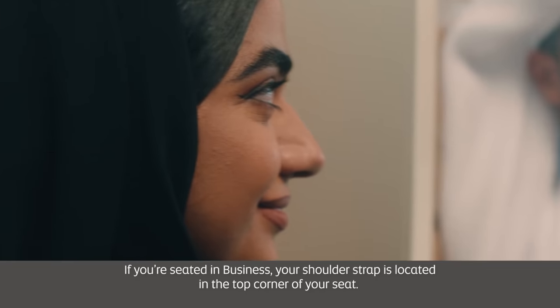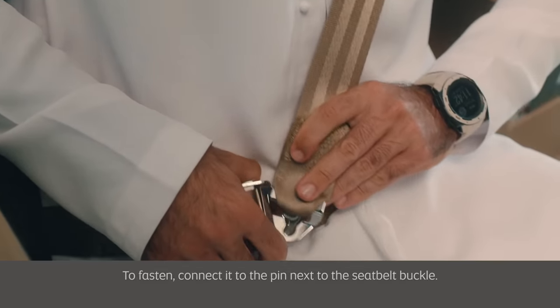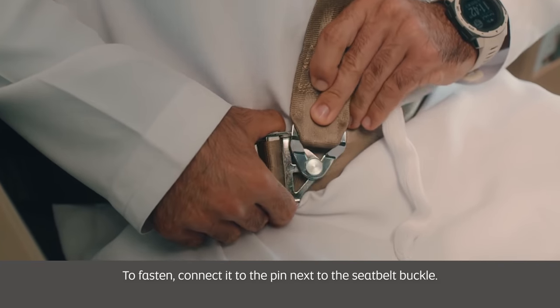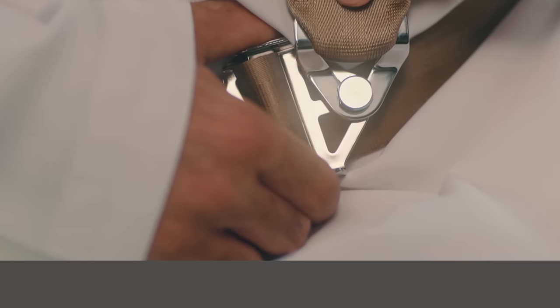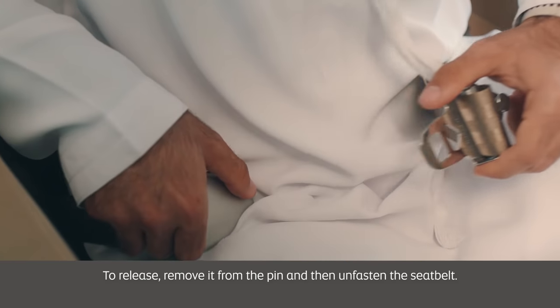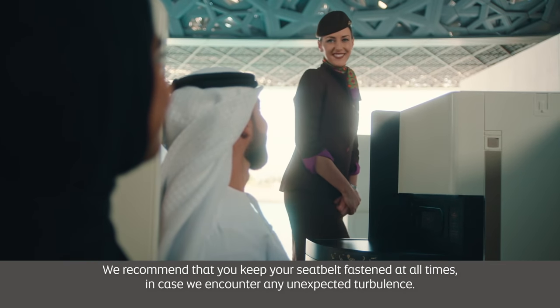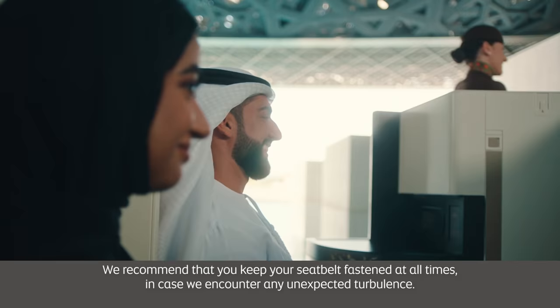If you're seated in business, your shoulder strap is located in the top corner of your seat. To fasten, connect it to the pin next to the seatbelt buckle. To release, remove it from the pin and then unfasten the seatbelt. We recommend that you keep your seatbelt fastened at all times in case we encounter any unexpected turbulence.